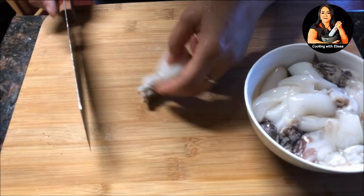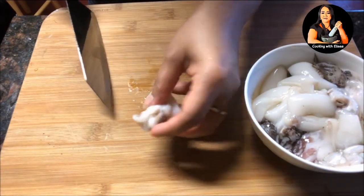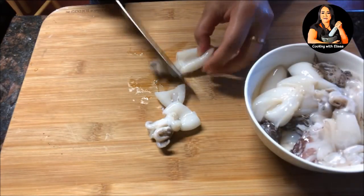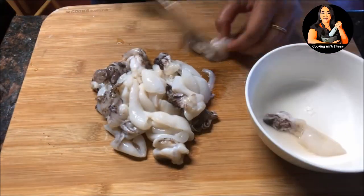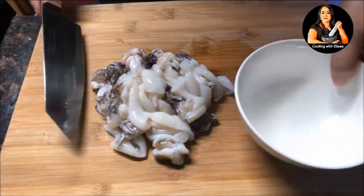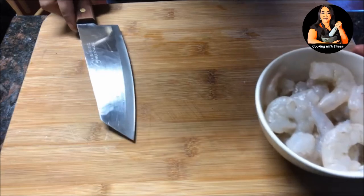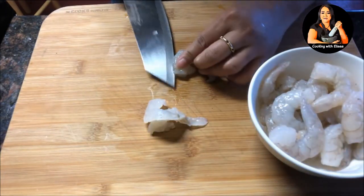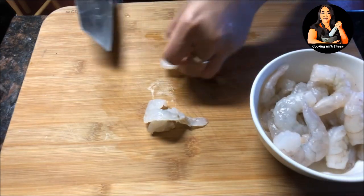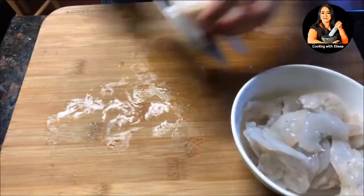Next, we are going to prepare our cuttlefish and shrimps. Try to buy the one that's already clean and ready to use — it's easier and faster to work with. Cut the cuttlefish by separating the tentacle first and then the body into half. You may use squid as well. The cuttlefish only costs $4.99 and comes in small packages. For the shrimps, try to find the one that's already peeled and deveined. All you have to do is let it thaw, rinse it, and cut it in half. After you cut all your shrimp, put it in a bowl and set it aside.